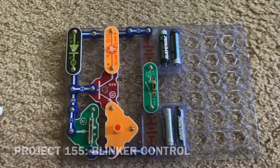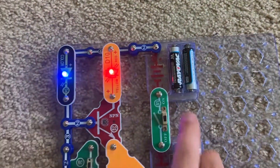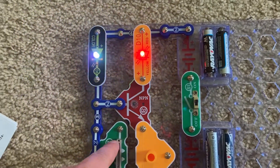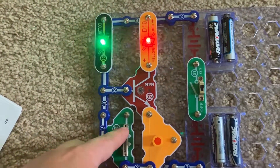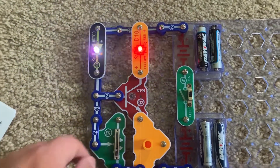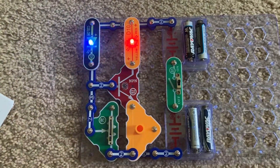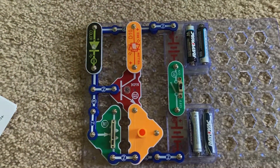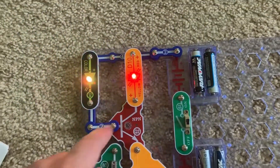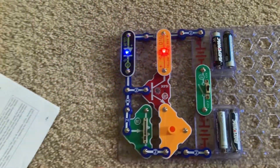Project 155 is blinker control. The RV2 here is used to control the rate at which they blink — hence the name of this project. The color LED is controlling the bicolor LED via the Q2 transistor.